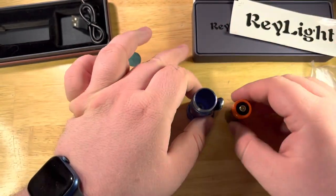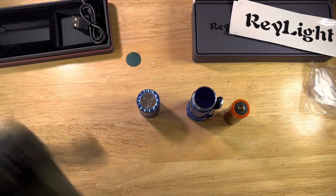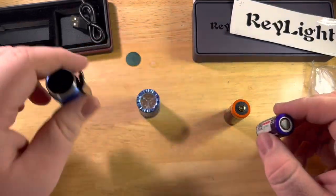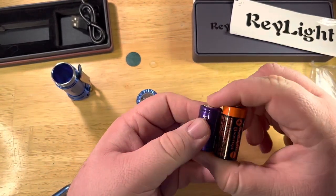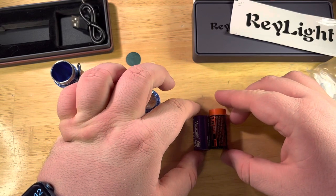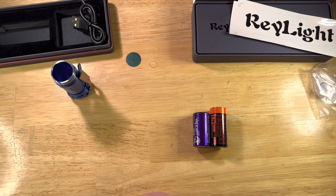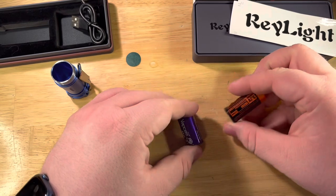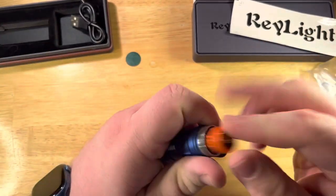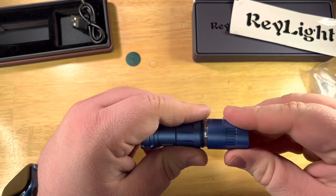Let me compare this to a normal 18350. Here's a flat top — yeah, you can see it's just taller. Interesting. I'm going to throw this one in and see how it works, and then I'll try the flat top because I heard those do work, which would be pretty cool if you can use both.